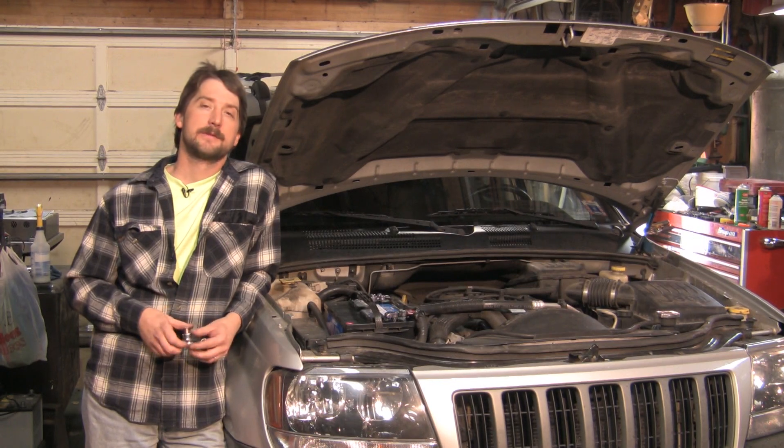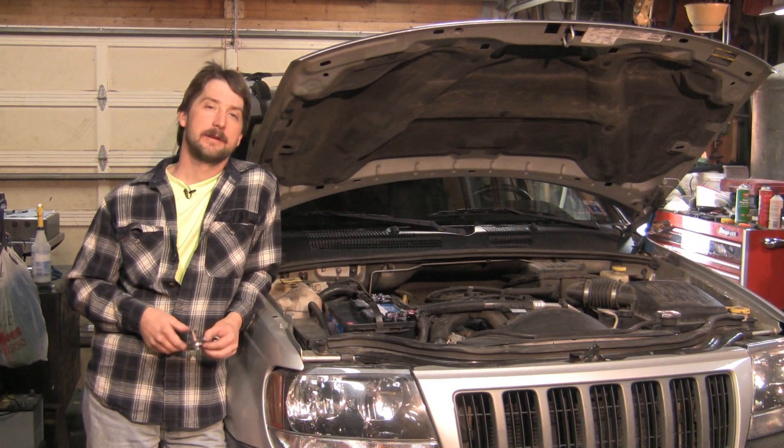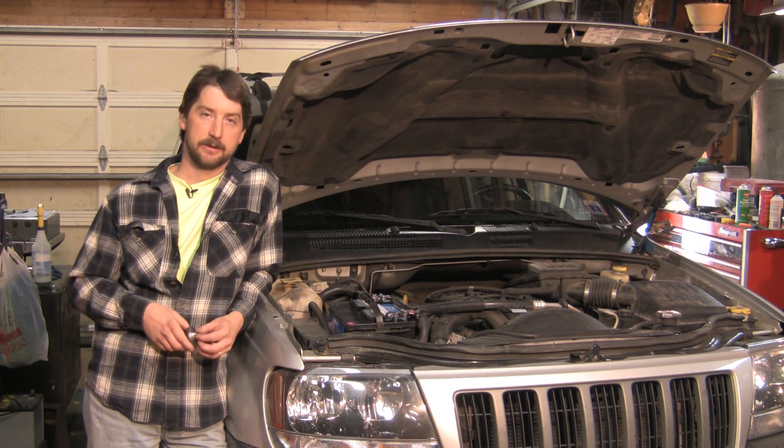Good afternoon, my name is Tom Brinsonoff, Certified Master Mechanic out of Redding, Pennsylvania, and today we're going to talk about engine thermostats and overheating.